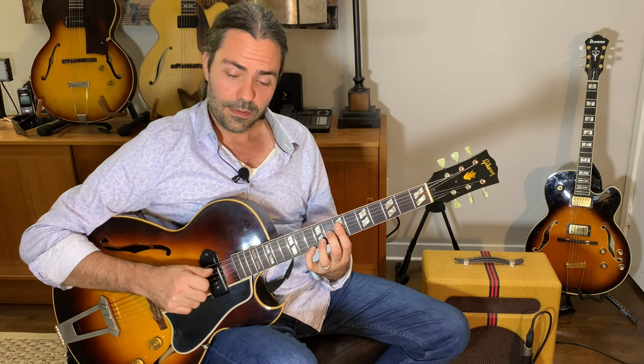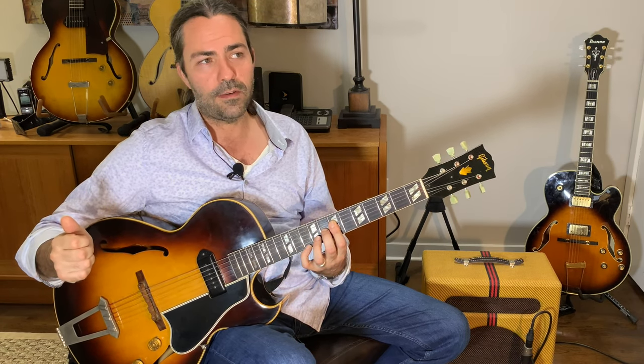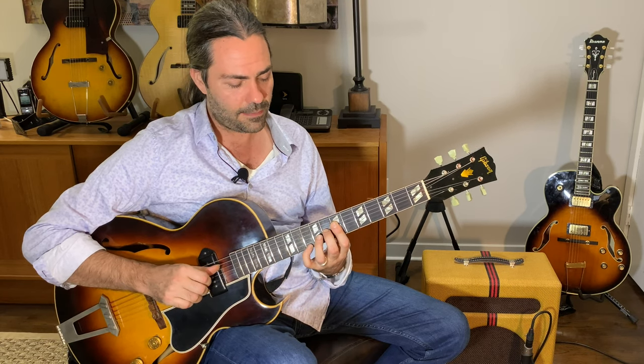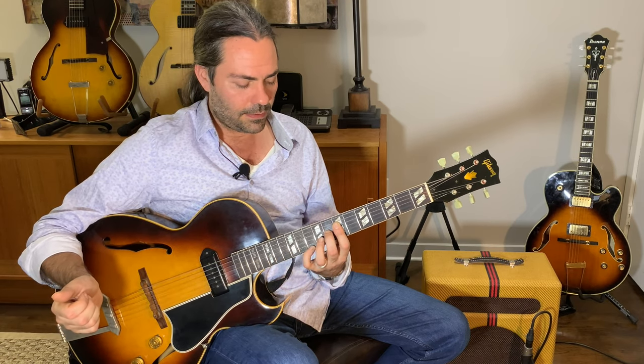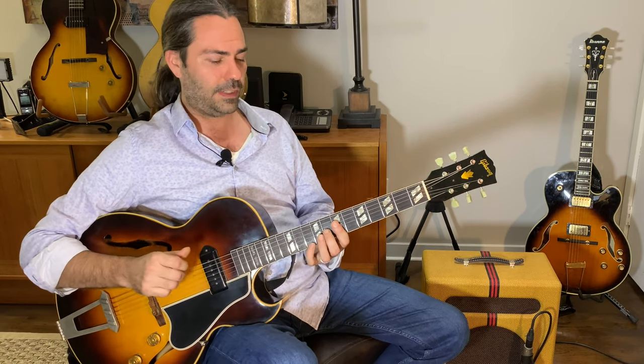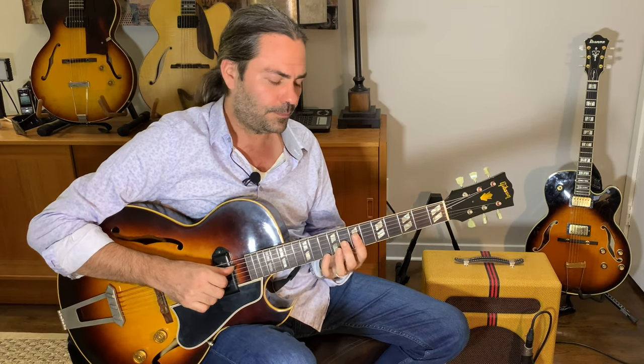For the dominant, the F7, I used an F13 flat 9. I don't have a root — I started with the 3rd. So I have 3rd, flat 7, flat 9, natural 13: A, E flat, G flat, D. This is a very tense chord that comes from the diminished scale. We used to call it dim-dom — diminished dominant — that was the terminology at the University of Miami for harmony out of the diminished scale. Then I move the 13th to the 5th, so I have a diminished shape functioning as F7 flat 9.